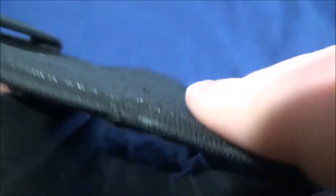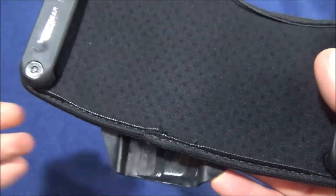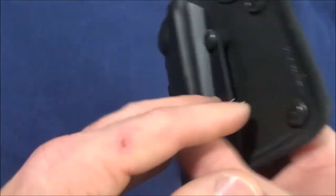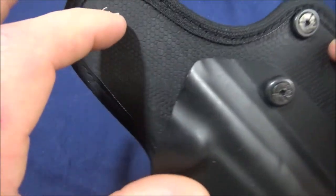The four materials start with what they call their Alien Skin, which is basically a rubberized texture. You can see it has not worn very much from my usage, which is actually pretty good. You can see it is stitched — they have machines for this, and there are videos on their website I encourage you to check out to see how they make these holsters.